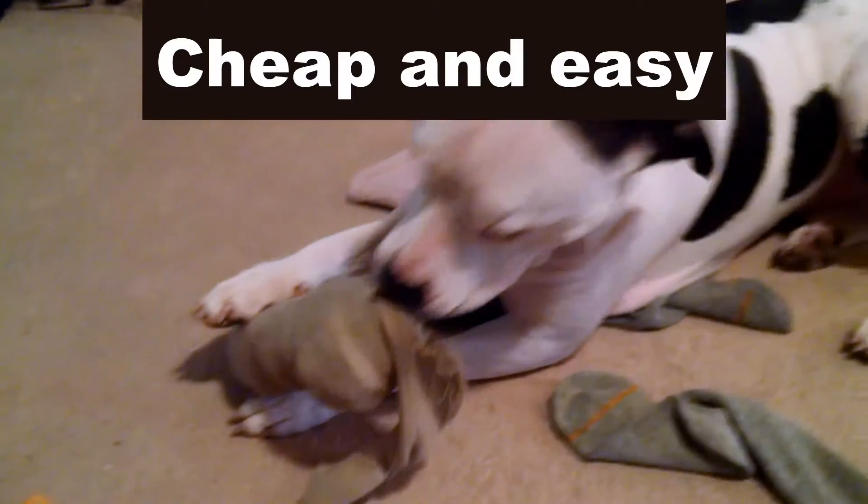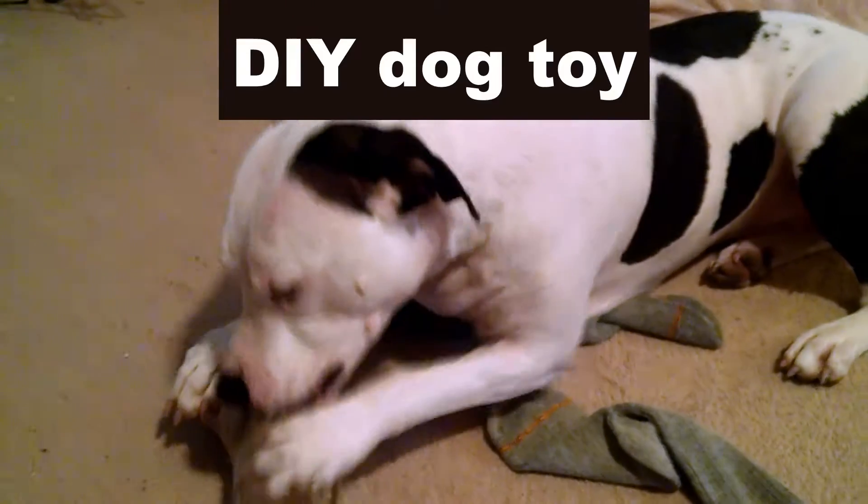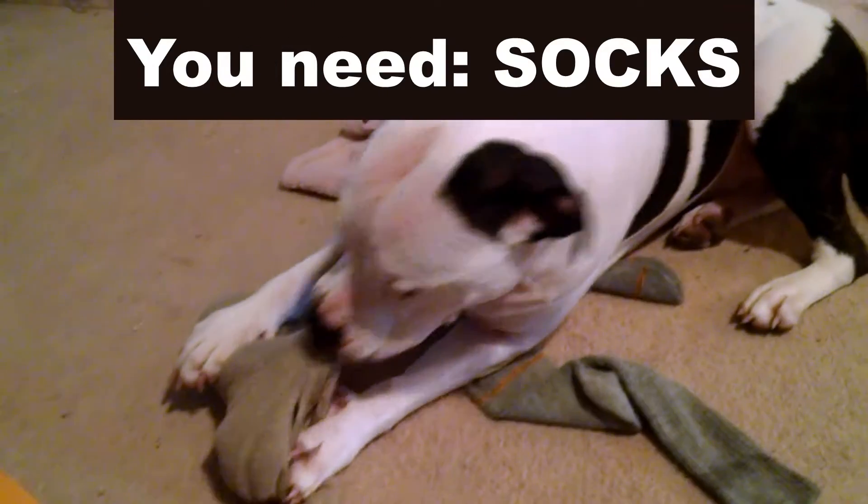Ah-ha, me boys, it'll be the light day. Fill it up, don't they fall.